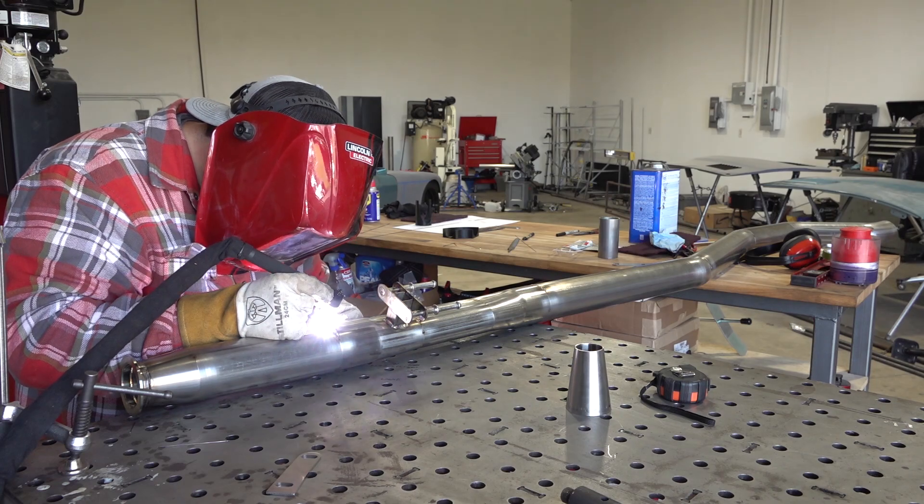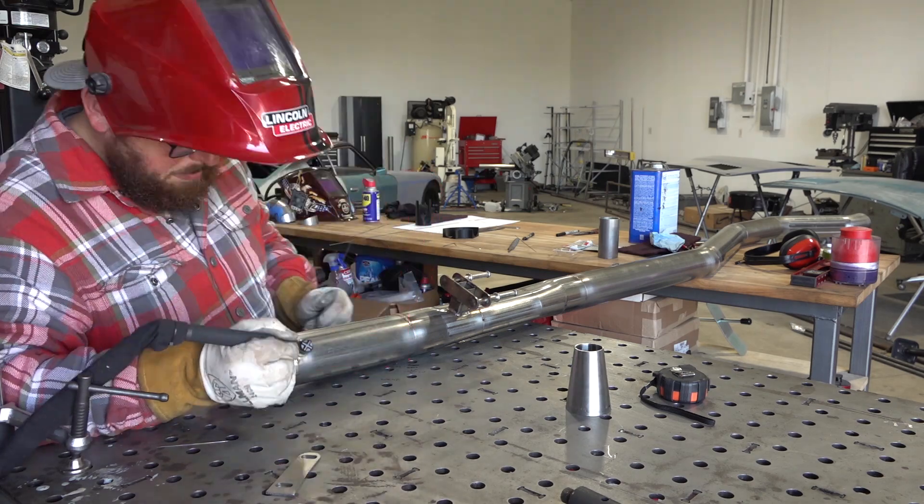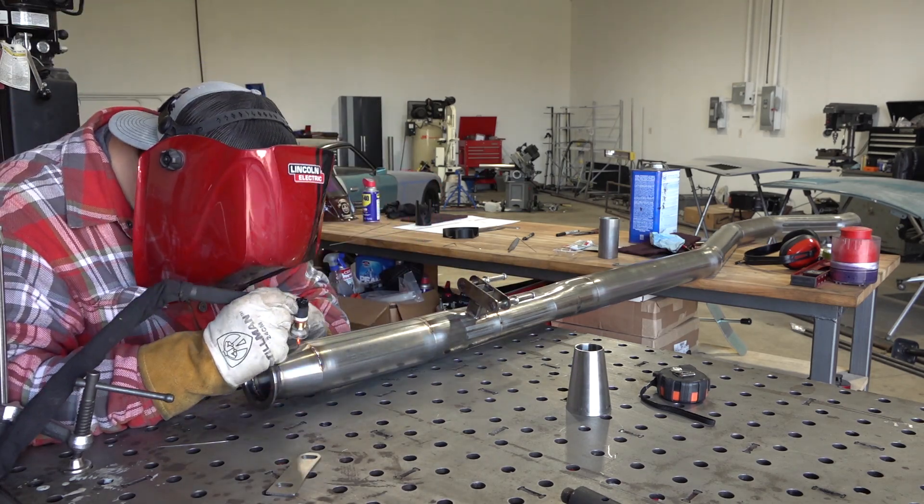I also felt the need to mention — if you guys are building workbenches, build them the same height as your welding table, and you can see here exactly why that's super helpful to have.